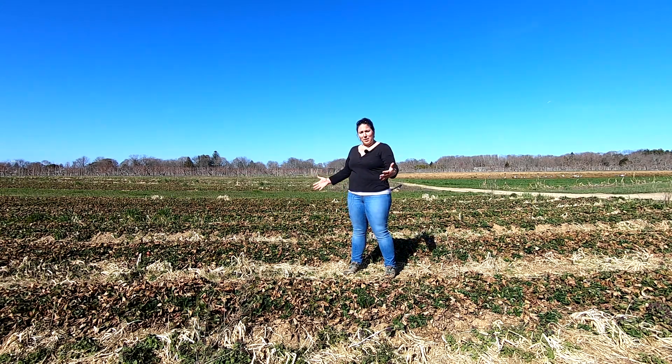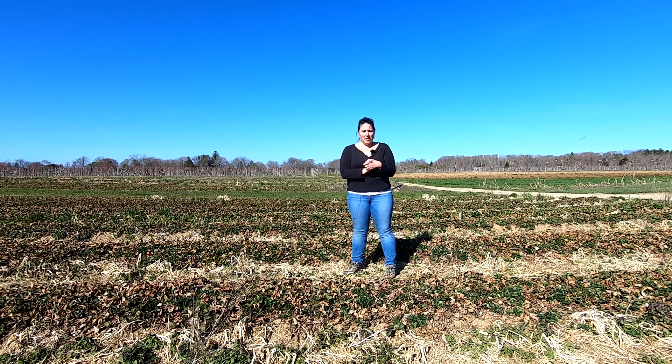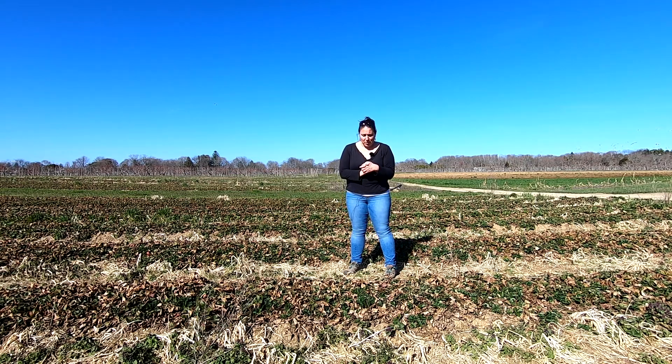We had very good weed control in the field that we're in, so this is actually year number three. Just for point of reference, we planted these guys in 2018 and it is now 2021. They're just coming out of dormancy. We'll show you what the mother and daughter plants look like so you guys can get a close-up.